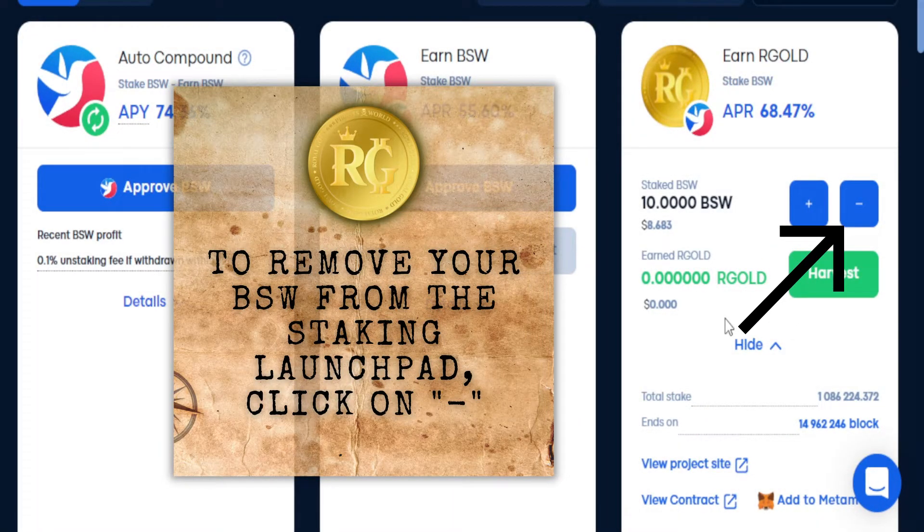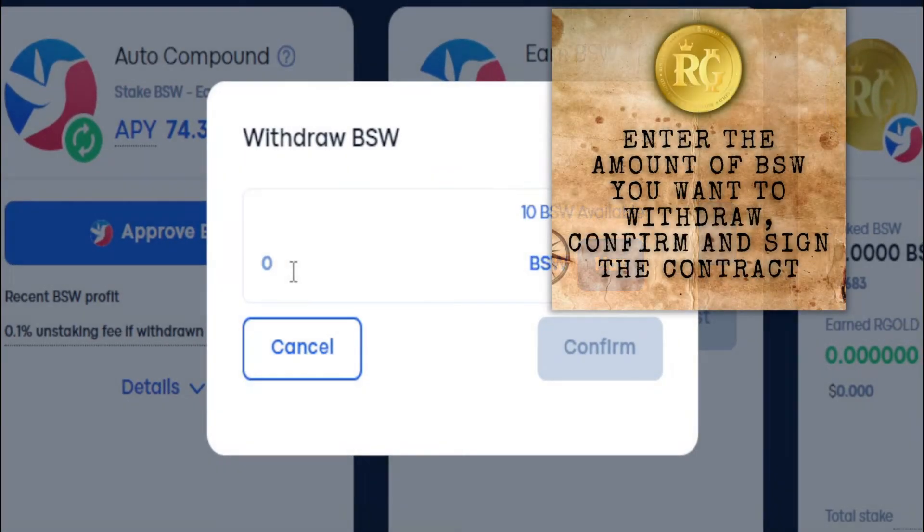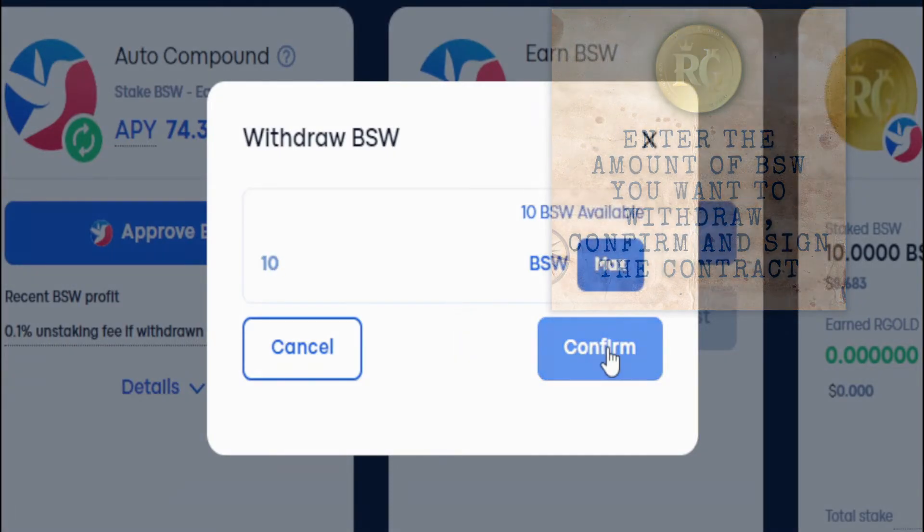To remove your VSW from the staking launchpad, click on the minus symbol. Enter the amount of VSW you want to withdraw, confirm and sign the contract.